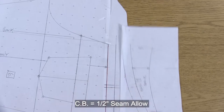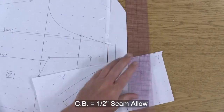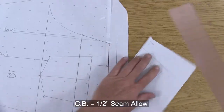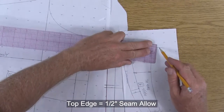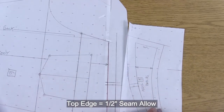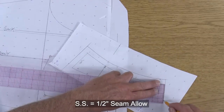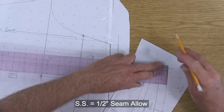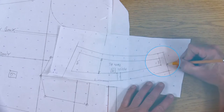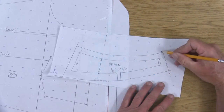Now this yoke piece — we're going to do half inch seam allowance for center back, half inch seam allowance all along the top edge, and half inch seam allowance along the side seam. Always remember that this side seam has a slight curve to it, so make sure you're getting that curve when you add your seam allowance.